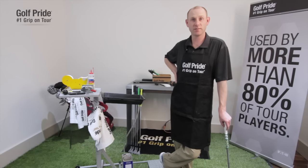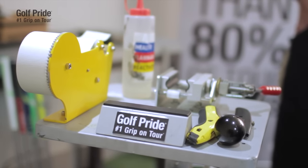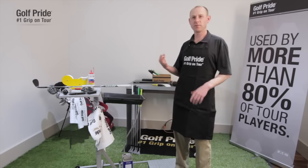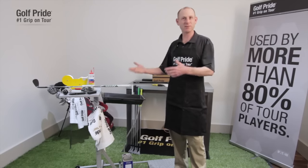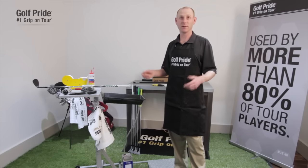Anybody can re-grip their golf clubs. You just need to have some tools, and having those tools will obviously help you re-grip a lot faster. When it gets down to it, there are only three things you really need. The first one is the solvent — you need the solvent to activate the tape to slip the grip on. The next thing you need is a hook blade or a blade to cut that grip off. And the other thing is the two-sided tape that you need to secure the grip onto the shaft. If you have those three elements, you can re-grip a golf club.